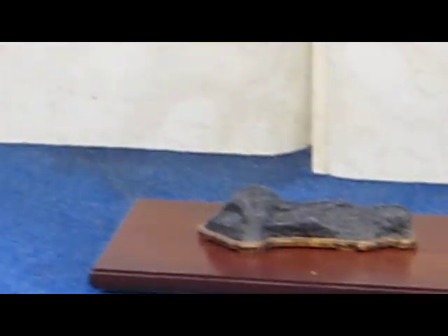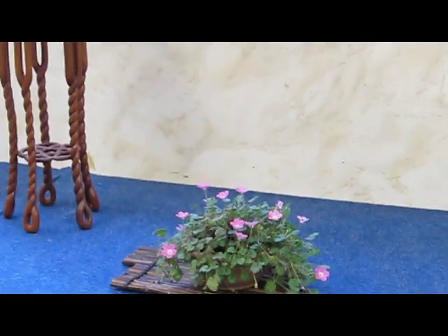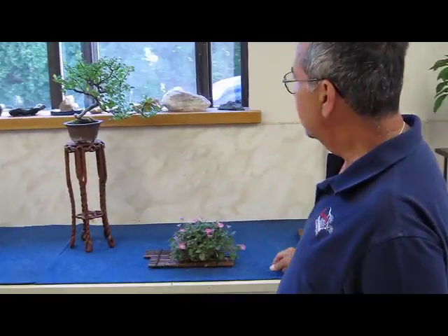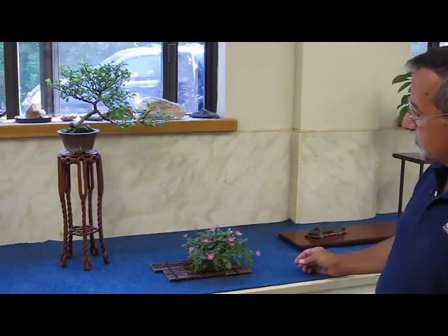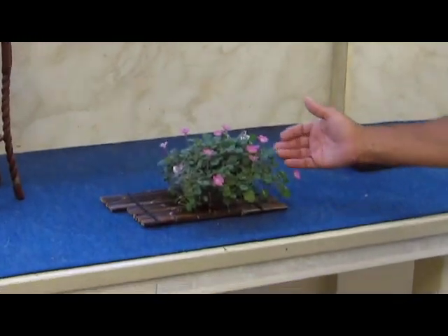Next we have a dwarf Japanese flowering quince called chojubai, grown from a root cutting. It's not old but it's interesting and delicate, especially for summer. I have this displayed with an erodium, a small perennial.